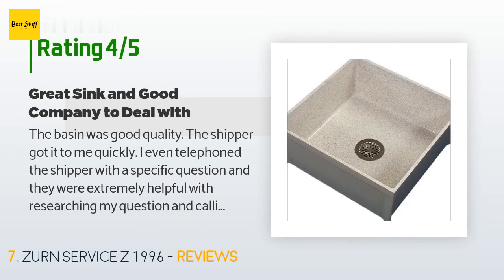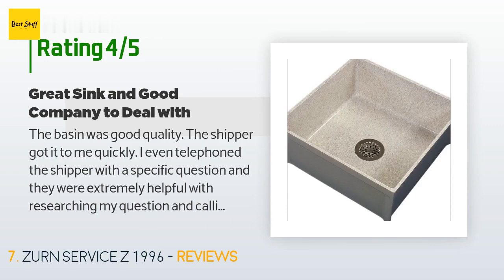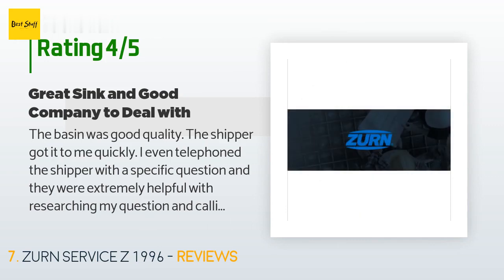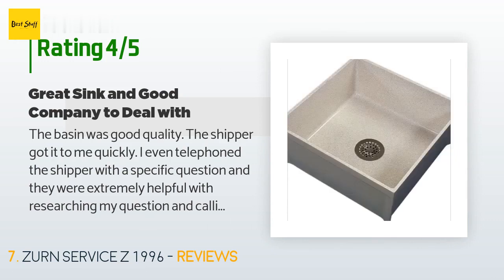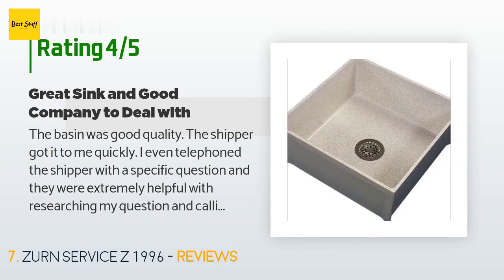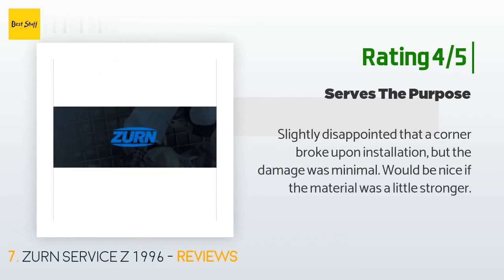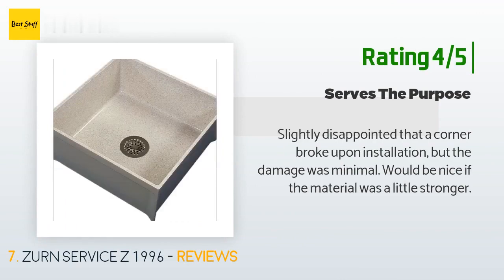A customer said: "The basin was good quality, the shipper got it to me quickly. I even telephoned the shipper with a specific question and they were extremely helpful, researching my question and calling me right back. The only reason I didn't give this product four stars is because in the pictures it appears to be beige, but it actually is a real gray — not beige at all. Nothing in my facility is gray; everything is tan and brown, so it sticks out color-wise like a sore thumb. Also, in the pictures the drain appears to be a bronze color." Another customer said: "Slightly disappointed that a corner broke upon installation, but the damage was minimal. Would be nice if the material was a little stronger."